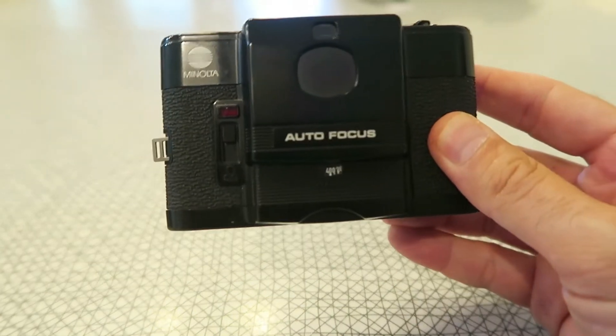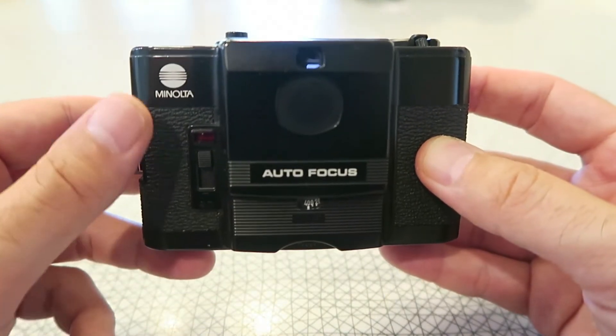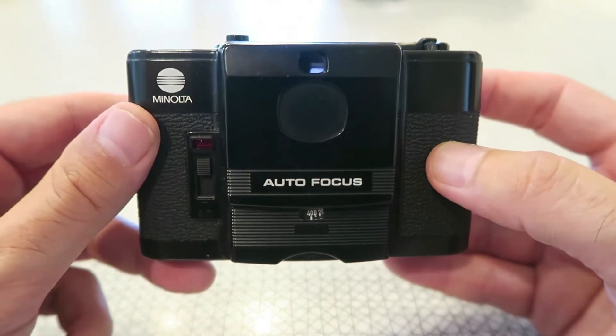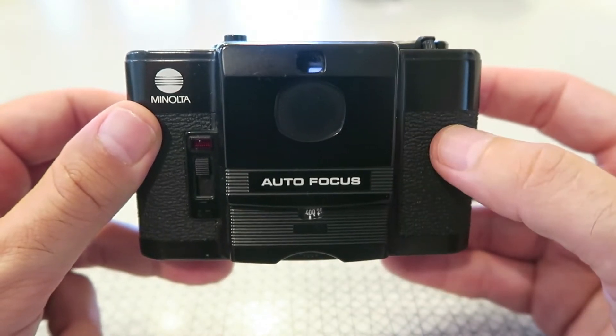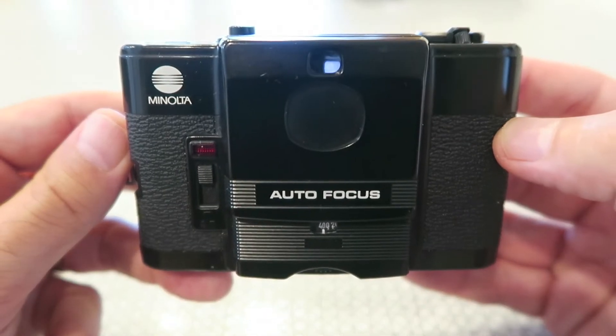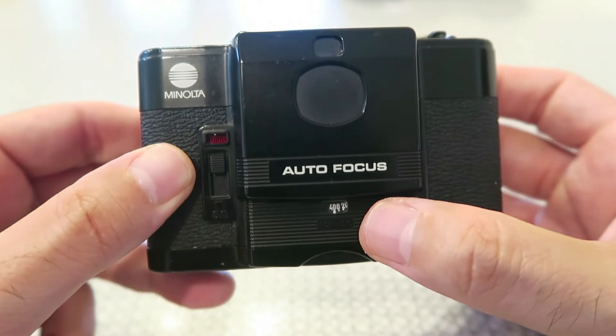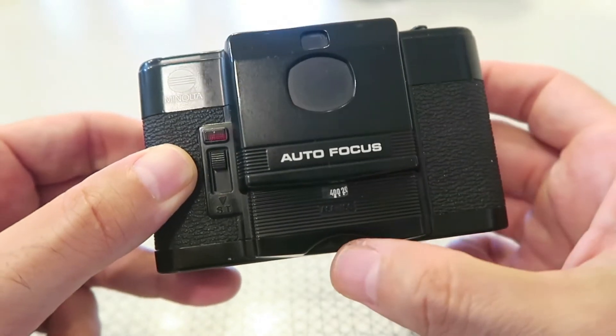On the front we can see the Minolta logo right there — pretty hard to miss — and 'Autofocus' right in the middle. It really is autofocus; it's auto just about everything, really. So it's a true point-and-shoot. There's a self-timer over here underneath where it says 'Autofocus.'